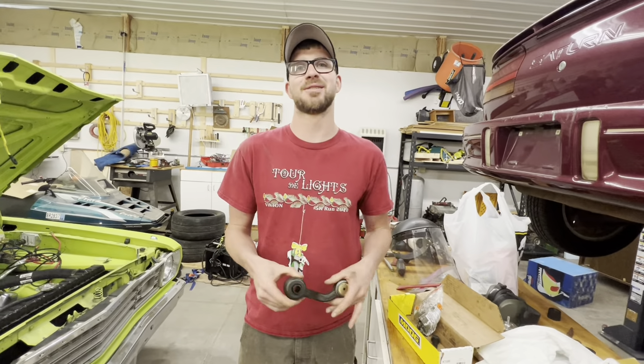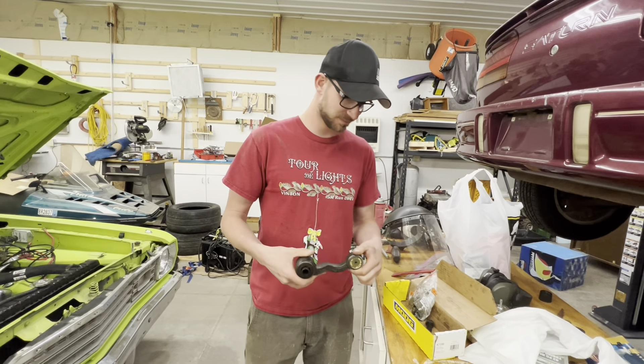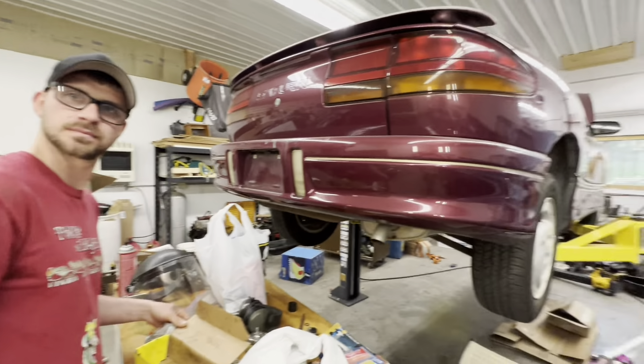I wasn't around to help with the pitman arm, so Ricky you're going to be doing this one. Look at the hardware, see what size bolt, what size wrench we need, and let's get this thing apart. We don't have use of the lift because it's occupied.